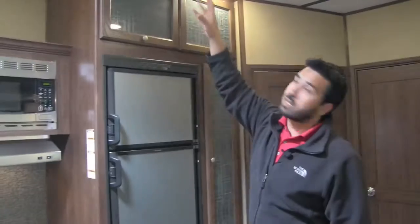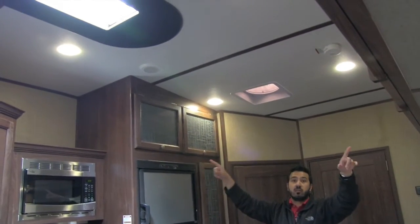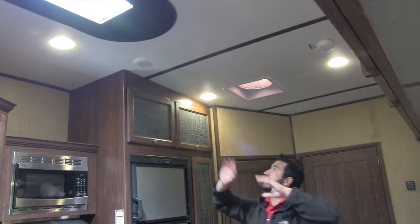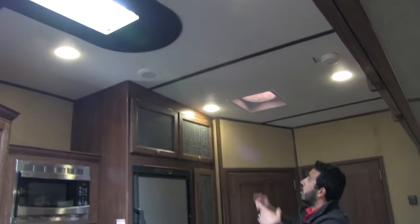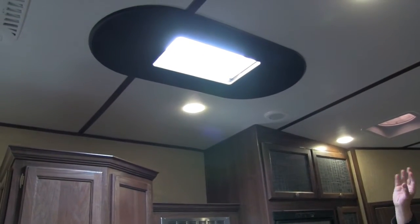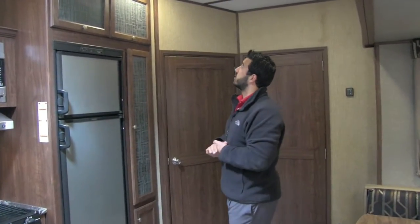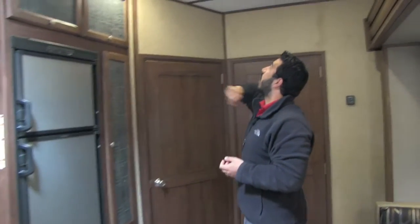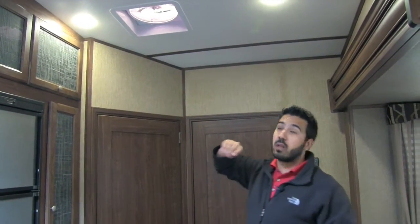Let's take a look at the ceiling real quick. On the Sprinter you have wood accent stripes going across which really help break up the ceiling and give it a nice look. Ducted AC runs all the way throughout, and LED lights that consume far less power than standard incandescent bulbs. Right here you have a beautiful skylight with a wood surround that lets in a lot of natural light — I really like that especially in the kitchen. And right over here you have your Max Air fan, which does have a rain sensor so if it starts raining it will automatically close.